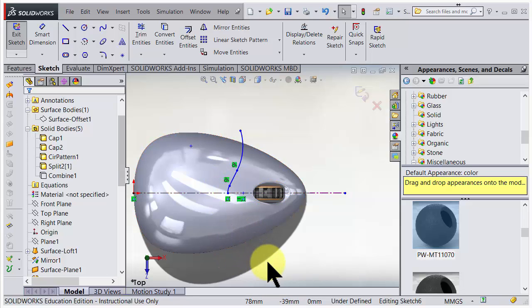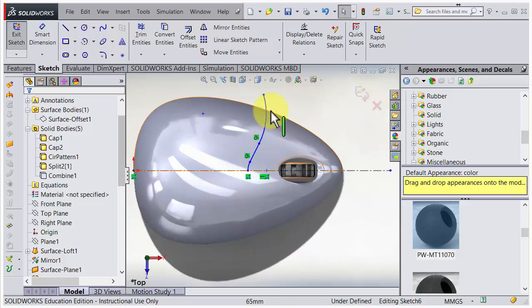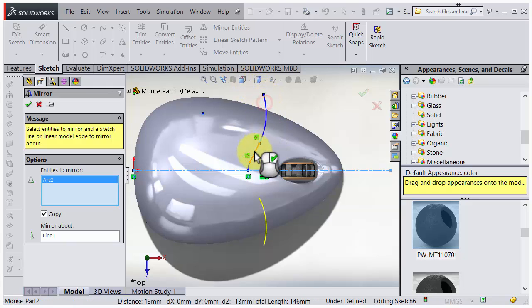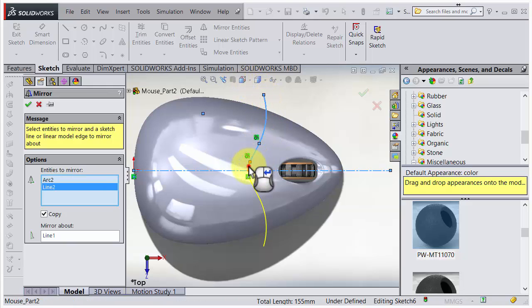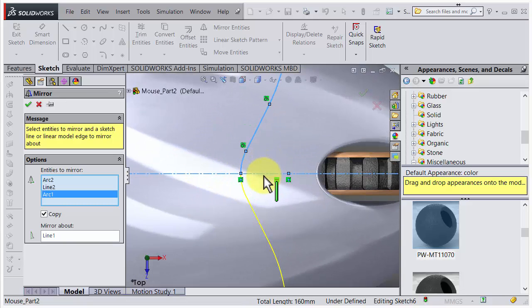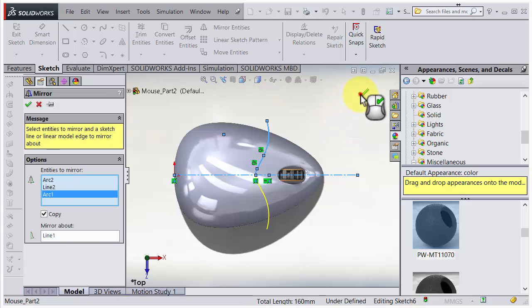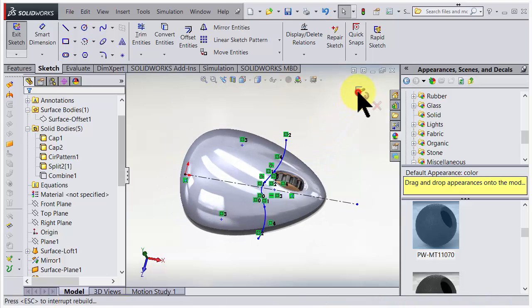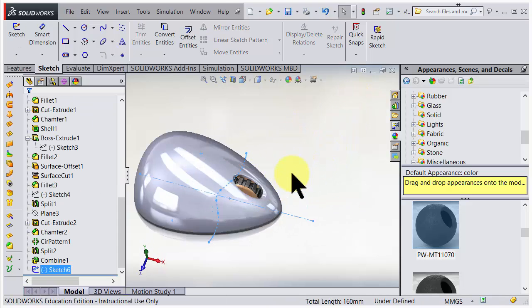I'd like the same shape on the other side, which can be tricky to do manually. Instead, I'll copy these to the other side using mirror - mirror entities. It's nice to have the center line for this. I choose mirror about, select the center line, then choose those entities and we have a preview. I accept it, so now we have a sketch that I accept.